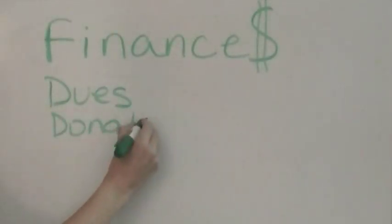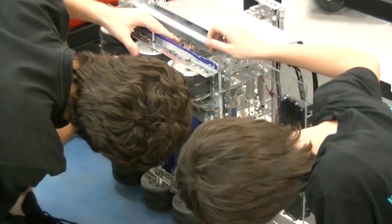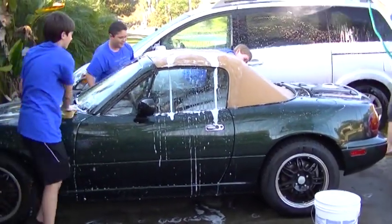We raise the funds we need through club dues, donations, grants, and other fundraisers. This year, we received a one-time $12,000 Title I grant, which will help us support all of our robotics teams. Our team also just received a $500 donation to purchase needed spare parts. We also hold car washes, with each one earning about $700.